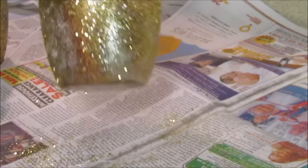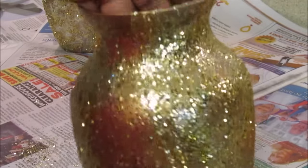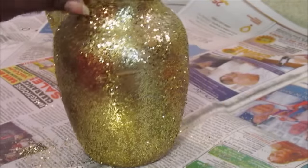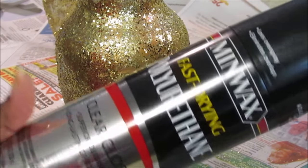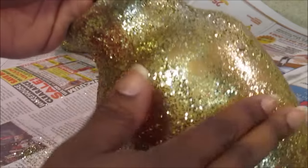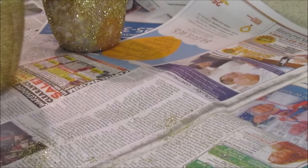I normally let it dry overnight before I do anything else to it, and this is what it looks like once it dries. Then you're going to go back over with a coat of the clear gloss polyurethane spray. Once you do a coat of that, the glitter doesn't come off as badly, so I try to do it really heavy.